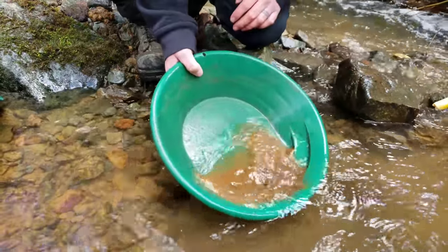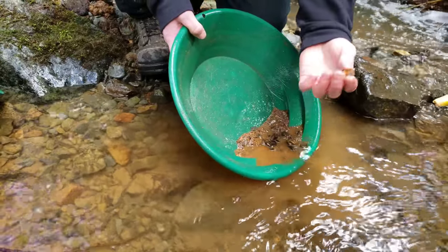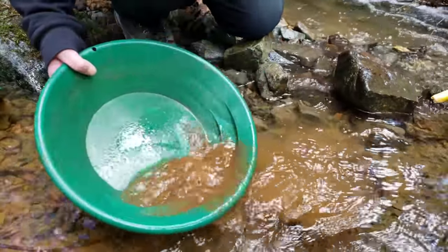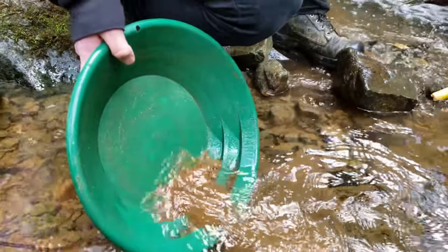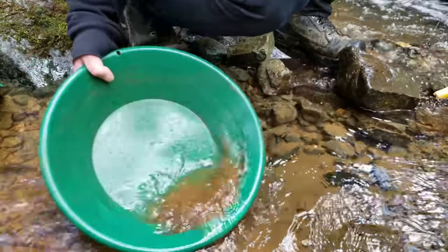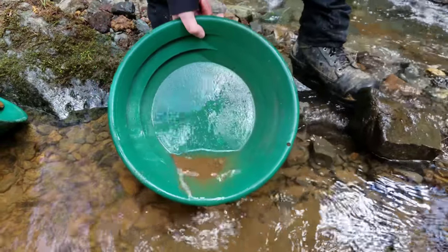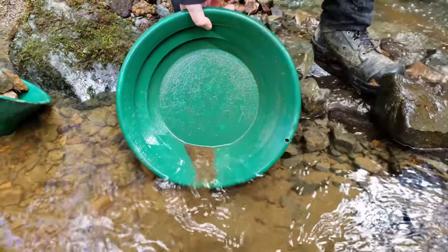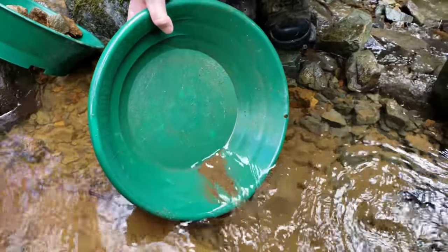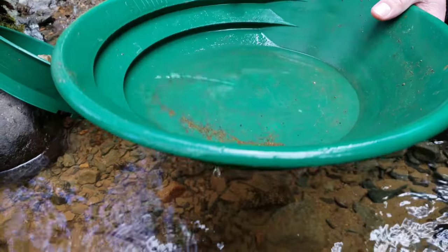The oxidation is insane. There's a piece of sulfides here. These black sands are oxidized. Okay, there's definitely more black sands when you're way down in the main creek.